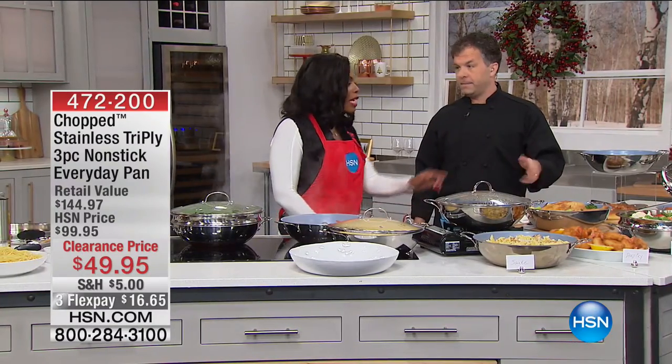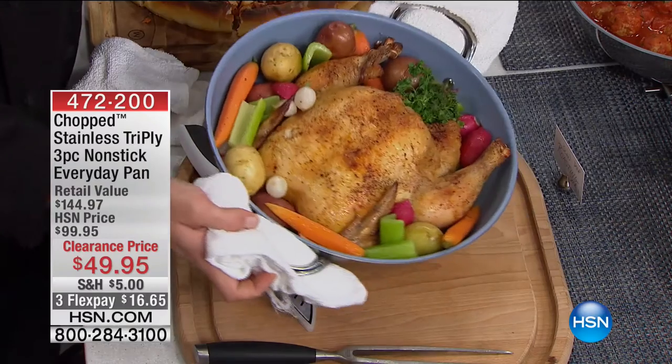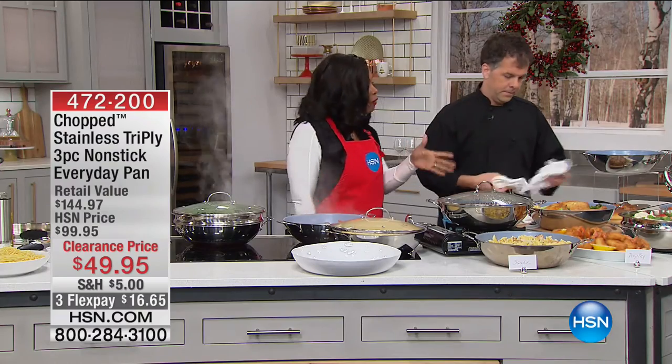You can see how much food you can get in here — that is a lot. You can literally cook for an army right there in one pan, feeding about eight people easily. And that's why we call it the everyday pan.